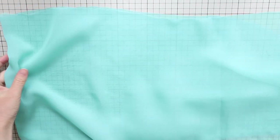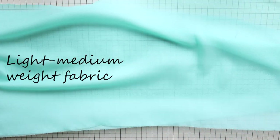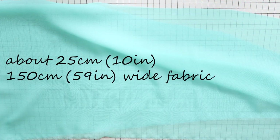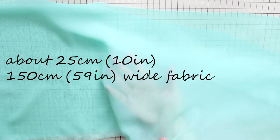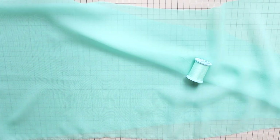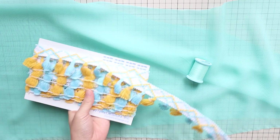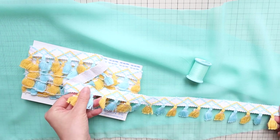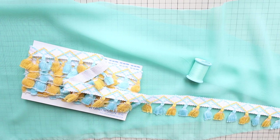To make this belly dance hip scarf, you need light to medium weight fabric — about 25 centimeters or 10 inches of 150 centimeter or 59 inch wide fabric, matching color thread, and decorative items if you like. I'll be using cute tassel trim for this example, but you can use beaded tassels, fringe, embroidered tape, coins, whatever you like. I used about 3 meters of this.